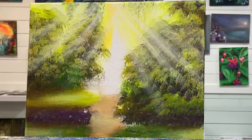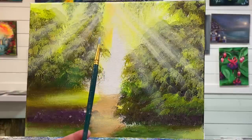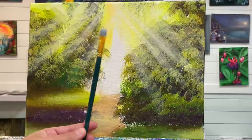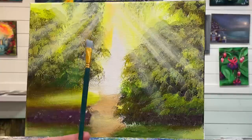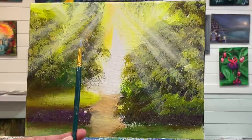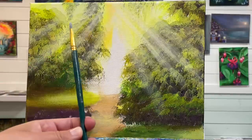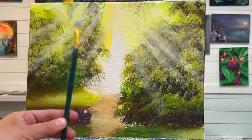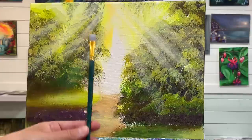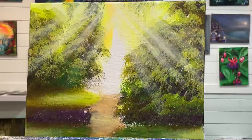I'm going to approach this freehand like I always do. The brush I'm using is a number 10 flat brush. This is the Lerman Decor set from Walmart — a big set under 20 bucks, and they're really, really good. A lot of my brushes are Royal and Langnickel, and those are equally just as good. You don't have to spend a lot of money on your brushes.